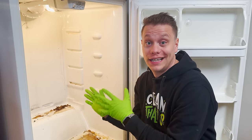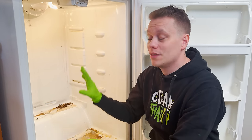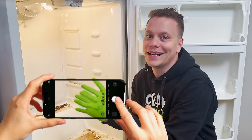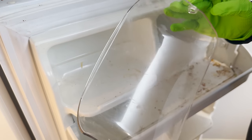Quick pro tip: before you take everything out, if you have a refrigerator that's maybe a little bit more intricate with some shelving or drawers that need to go in a specific spot, I like to just snap a picture so that when I'm putting it back together I can reference that to make sure everything goes in its proper place. A little butter compartment here — you just push that in and it pops right out.